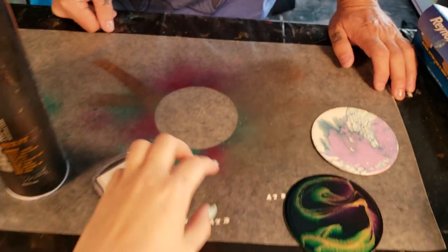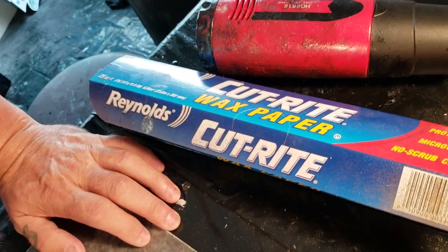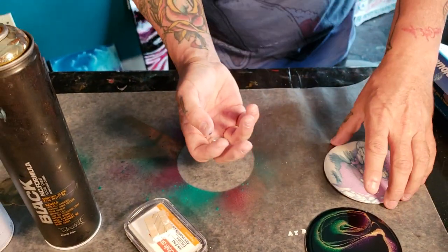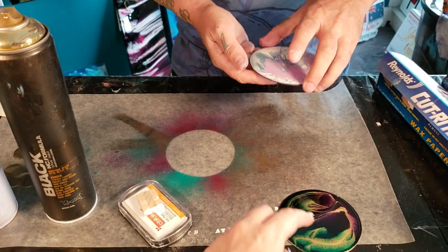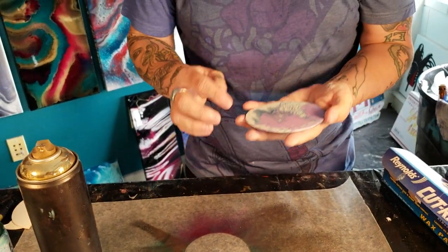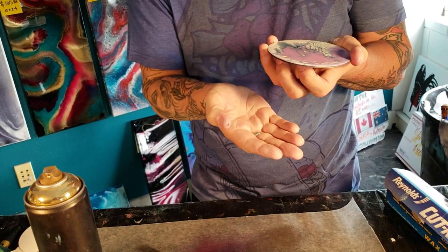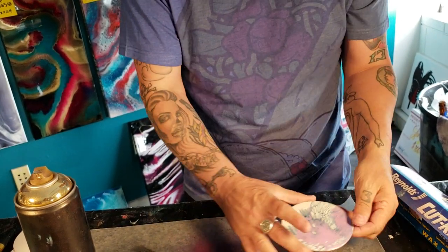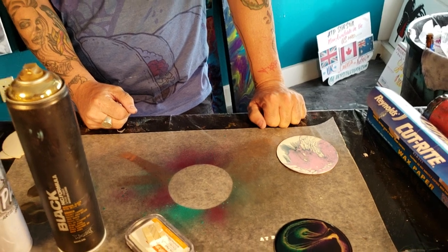We always put our coasters and paintings on wax paper because it's level and you won't get drips underneath. It would be really difficult to sand these paper coasters without causing damage. The good thing is the hard edge means the resin doesn't want to go over. If you're on a flat level surface you should be fine; if you have spillover, just cut it with an exacto blade — please use parental supervision and safety precautions with an exacto blade or heat gun.